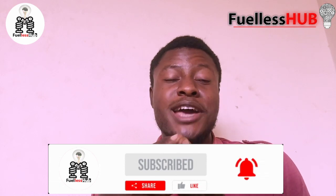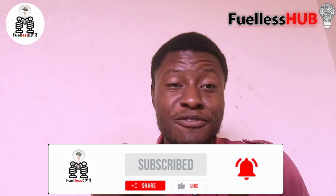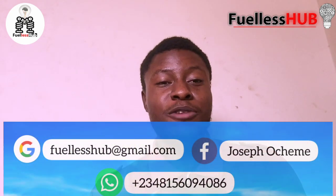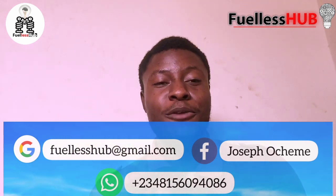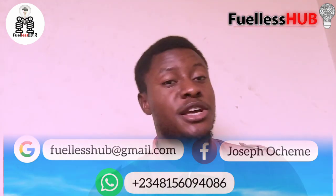Please subscribe, don't forget to press the bell notification, share the video, like the video, and comment on it. Share it to everyone so that they can know how to couple their fuelless generator effectively. If you have made any fuelless generator, please leave a comment below so that other people can see the effect of this. Thank you so much, I love you, bye!